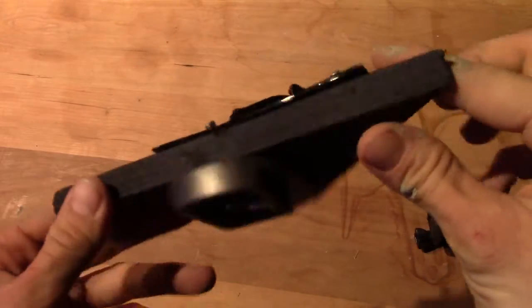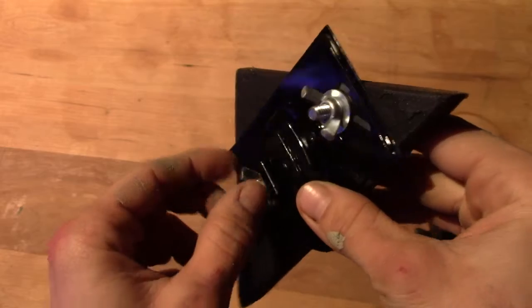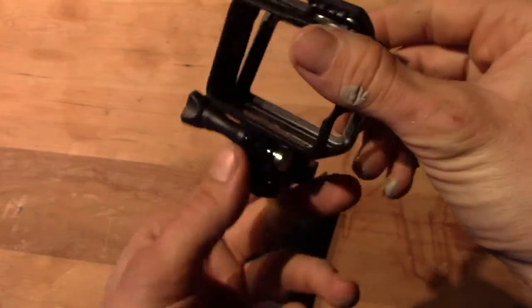All right, check it out. This is our final product here. Came out pretty nice, I'd say. Kind of looks like a B2 Stealth Bomber — I do love that movie Broken Arrow. Nice configuration to it. This is our GoPro mount.